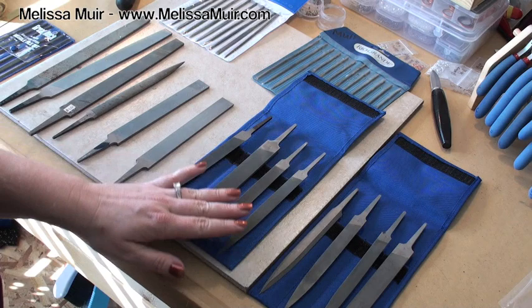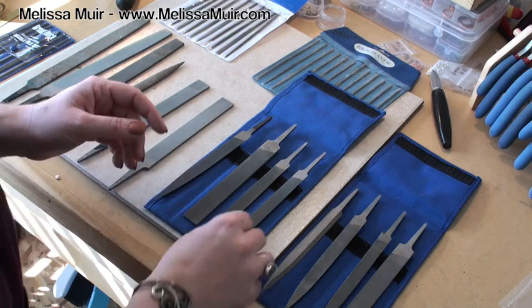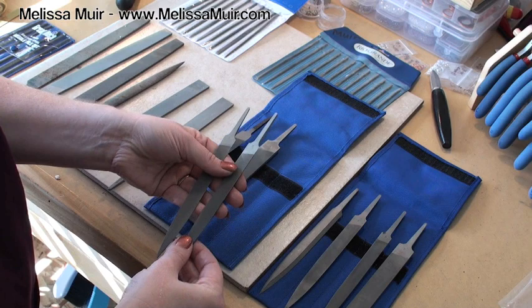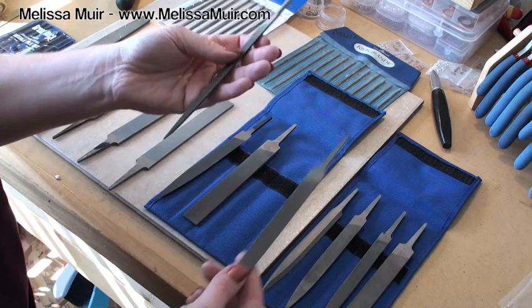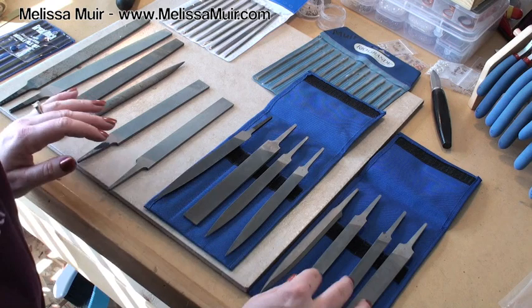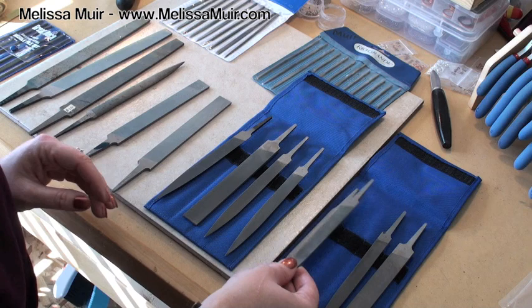Then we have two others: one is a half round and the other is a half round ring file. They look nearly identical except for their cuts and a little bit of their slopes. The ring file has a slightly different curve than the half round file — the half round is truly more half round, whereas the ring file has a little bit more of a shallow curve. These are the same files but again in a cut four, which is just a finer file cut.